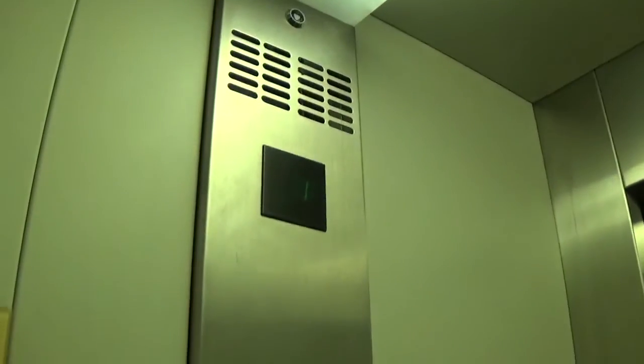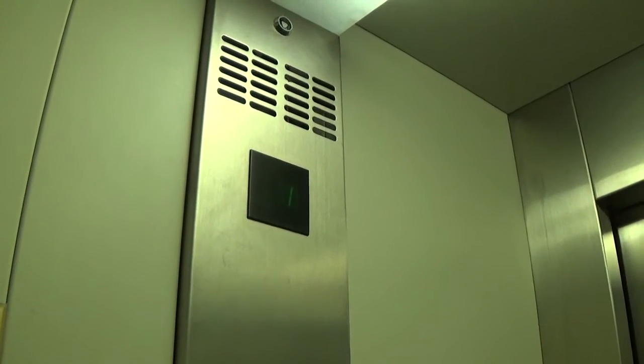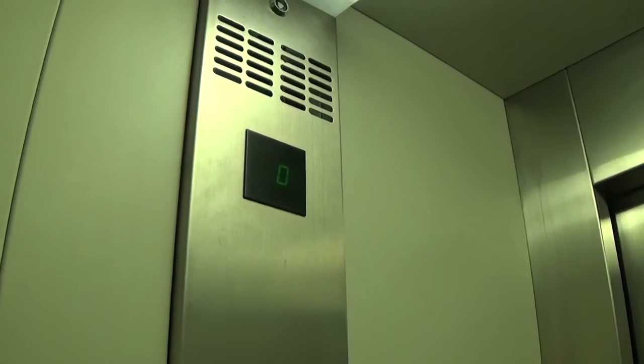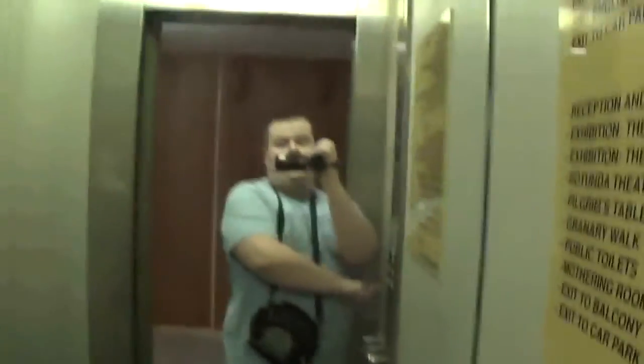Door is now closed when you press the button. Here we are at zero. Big bump. Actually I'll have to do my review for you before we go. It's a pretty basic Otis Eared 2000.